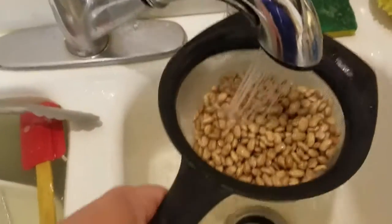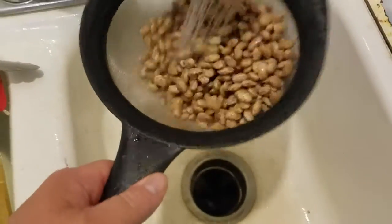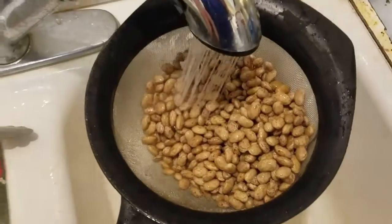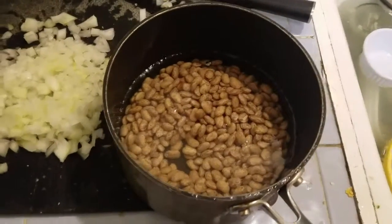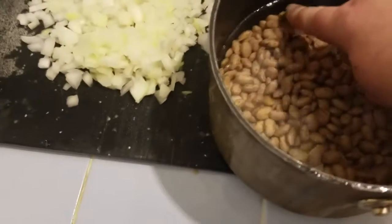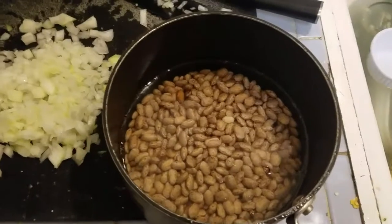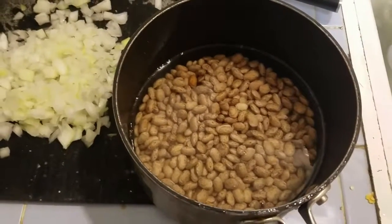I drain them and then rinse them really well in a sieve so the beans are pretty clean. After rinsing, I add them back to the same pan, which I also rinsed, and add enough water to cover them about three quarters of an inch or so. We can always add more water later. Keep in mind we haven't added any salt yet and we're not going to for quite a while.